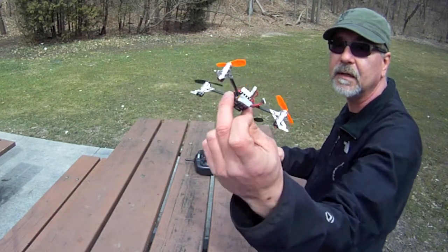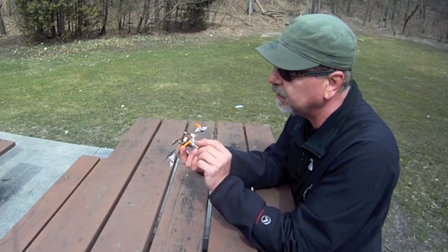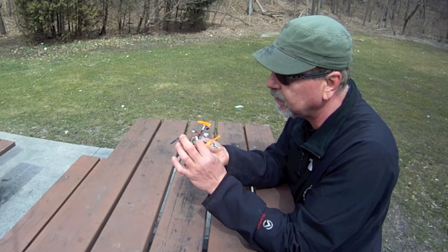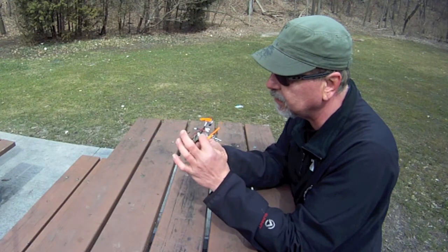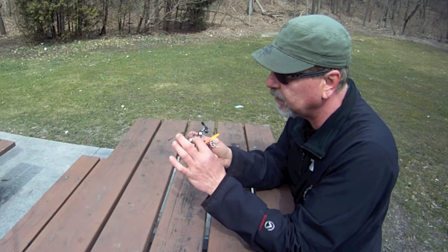You've got yourself quite a neat little design. You know what's also cool? They went through the effort — they've got these great little vibration dampeners between the board and the frame.